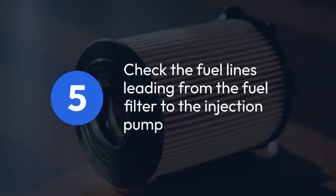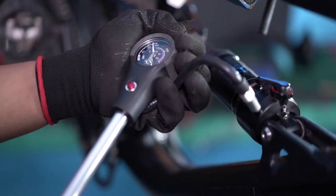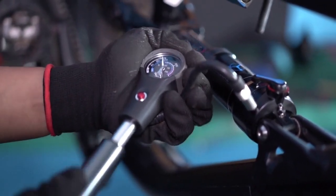Now check the fuel lines leading from the fuel filter to the injection pump. These lines should also be free of air bubbles. If you see air bubbles here, you might need to repeat the priming steps.